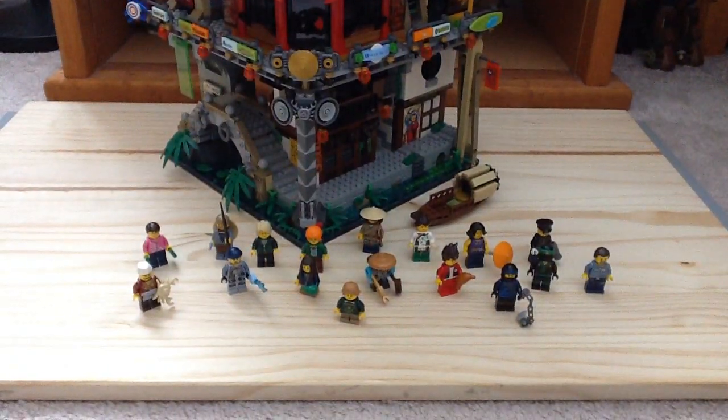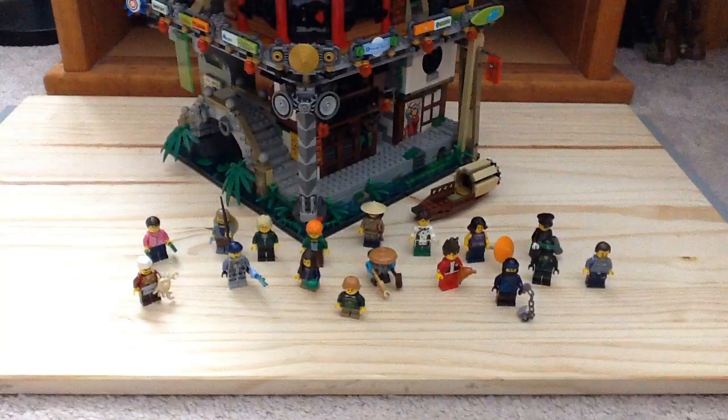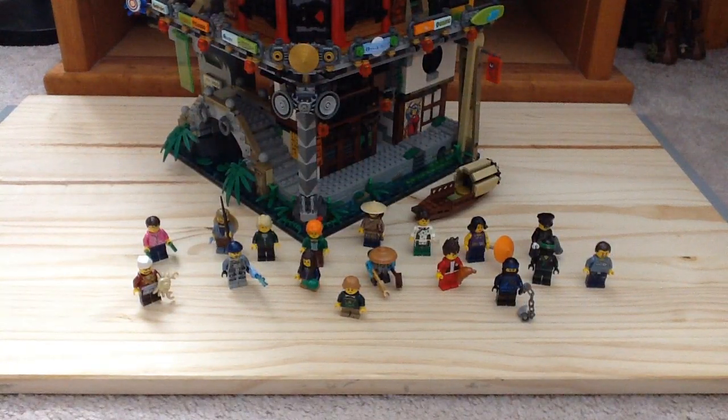Here is the box of the set — very large sized box as you can see. We also get three instruction manuals with this set: one for the lower level which is called the Old World, one for the Street for the second level, and then the High Rise for the third level.